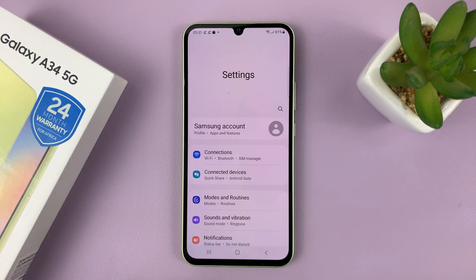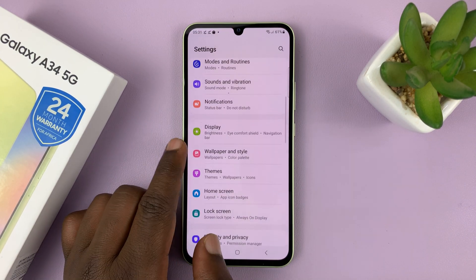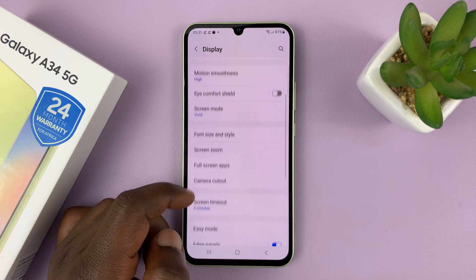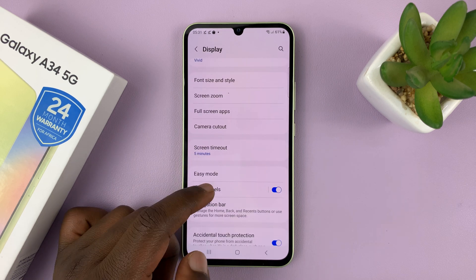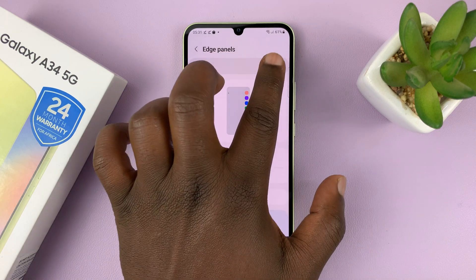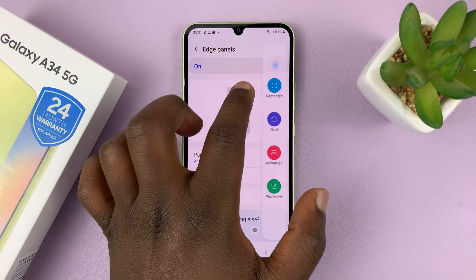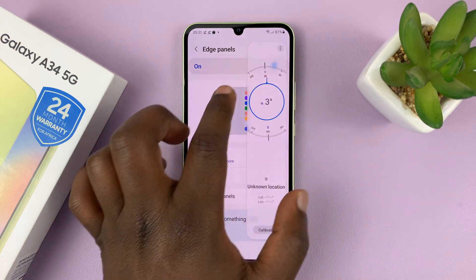Go to Settings. On the main settings page, go to Display and tap on that. Then under Display, go to Edge Panels and tap on that. First of all, make sure Edge Panels is enabled. When it's enabled, you'll be able to pull out from the edge of your screen.